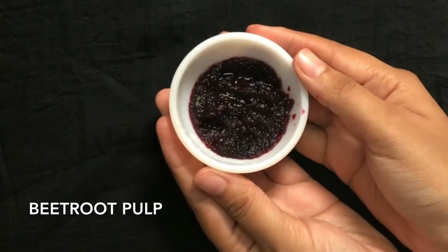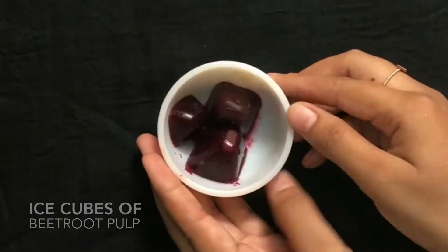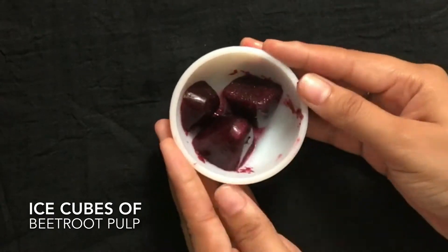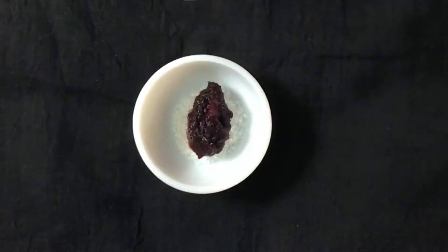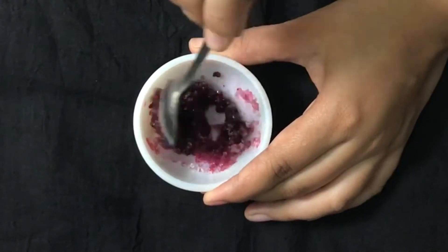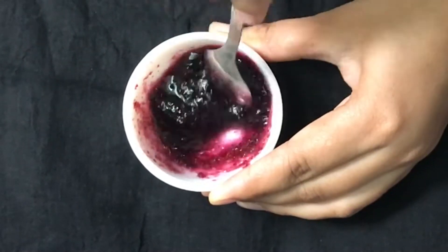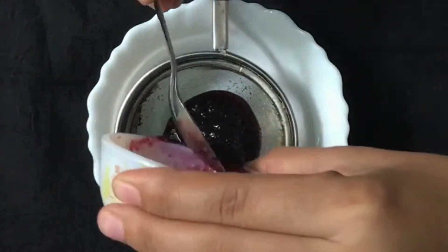For this, you take beetroot pulp, sugar, and ice cubes made with beetroot pulp. Now take a bowl and add 1 spoon of sugar and 1 spoon of beetroot pulp. Mix both of them very well, let the sugar melt in the pulp, and then strain the juice out of this mixture.